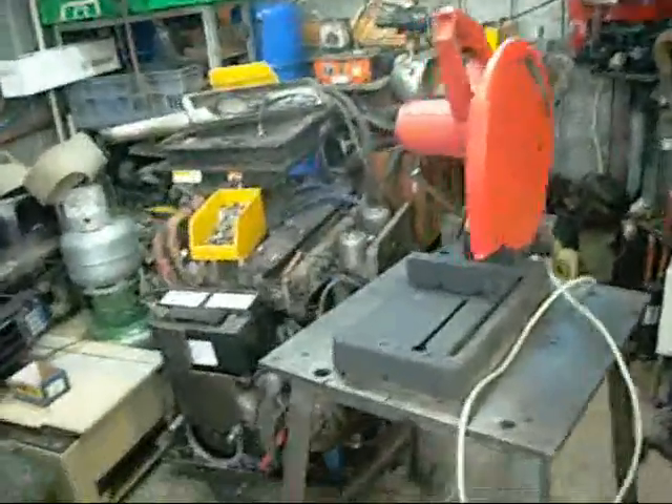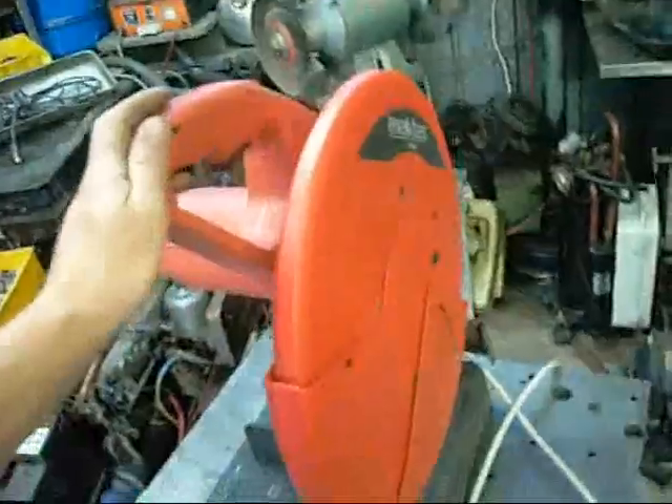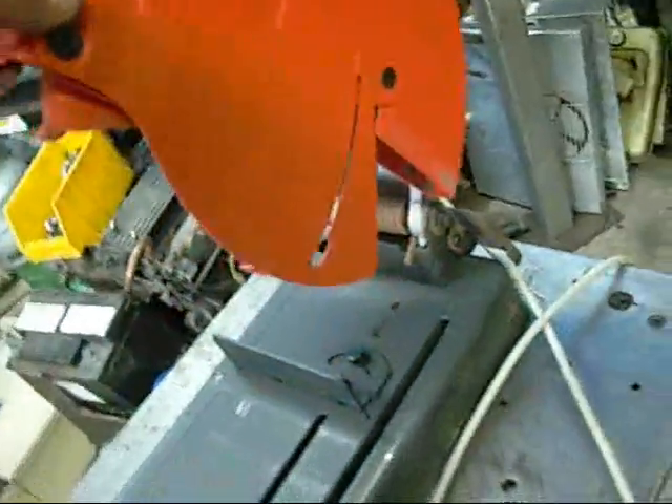G'day folks, welcome to Equipment Autopsy slash Inspection. Tonight I have a MACTEC drop saw — it's actually a chop saw for steel. You put an abrasive wheel on it instead of a circular saw blade.